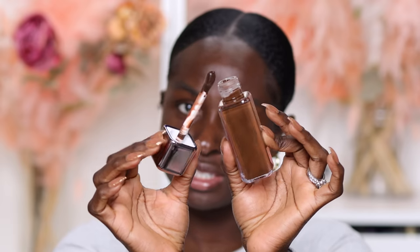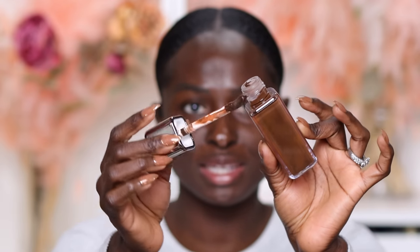When you take it out, this is what it looks like. This is the doe foot on it — it's a big doe foot. This doe foot's got some girth to it. It's rounded and has a little scoop in the middle so you can scoop some out. This is the deepest shade, RD3.